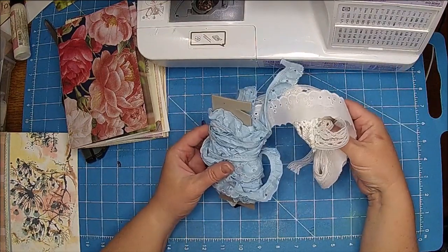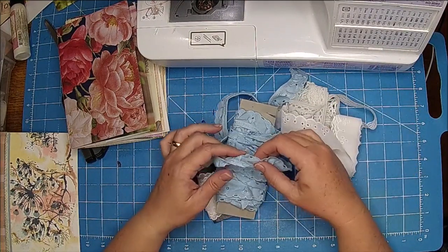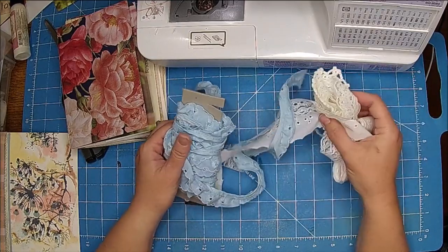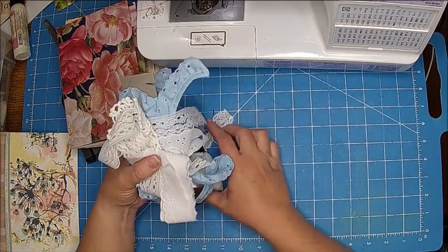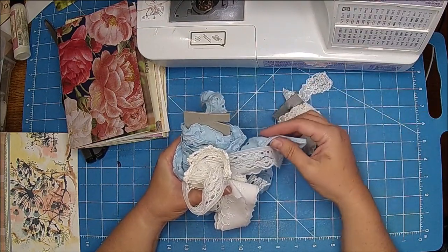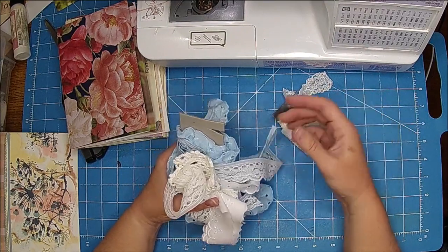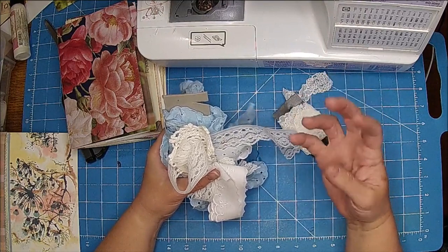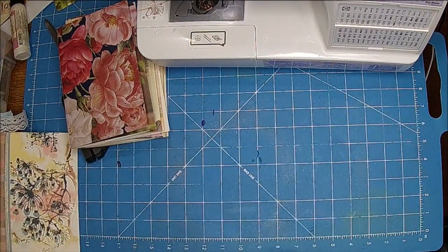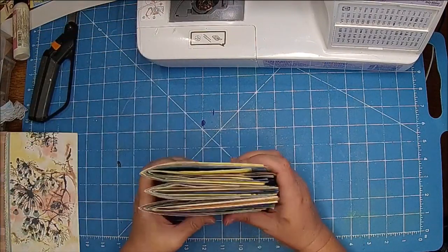You could totally skip this step, or if you have put together your signatures and you can't sew them, you can definitely just use glue to glue them down. The most important thing when putting together your signatures is — before you put them together — think: is there anything else I want to do that's going to be really difficult with my book intact? Trust me, that's a huge issue.